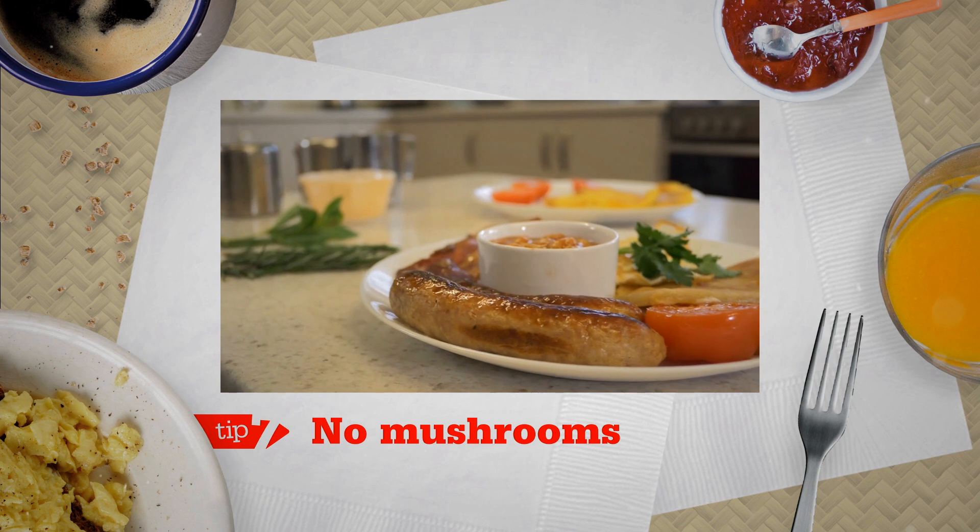Tip 7: No mushrooms. Guys, don't tackle mushrooms. No matter how fresh they are, when you cook them they're going to shrink, water is going to come out of them, and they're eventually going to turn black. Forget it.